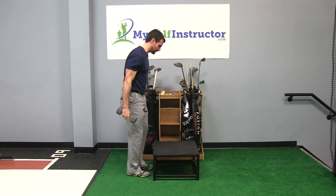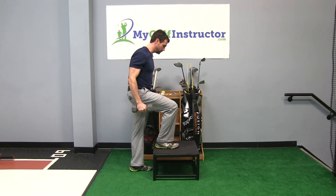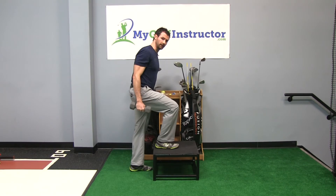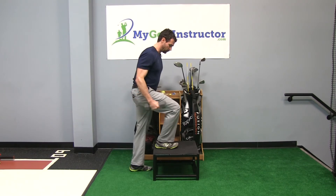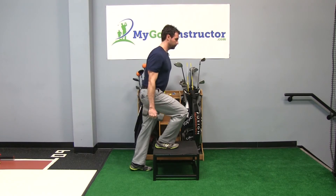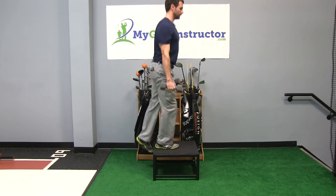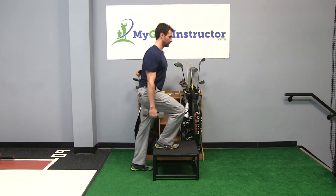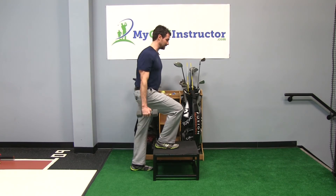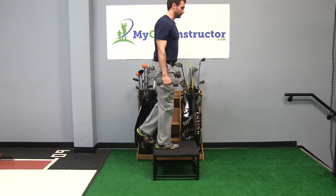The key to this exercise is using only the leg that's up on the step. When you drive yourself up, you don't want to be jumping off the back leg, which is what I see a lot. So really focus on pushing through your foot, popping yourself straight up and then right back down. You'll notice my back leg is staying pretty quiet and this knee is staying straight — that's the key to this exercise. If I bend my knee I tend to want to jump off that bottom foot.